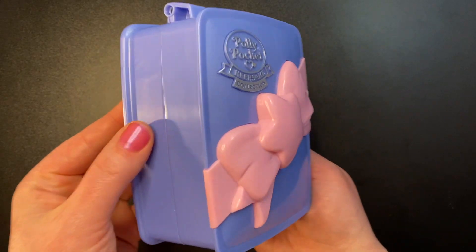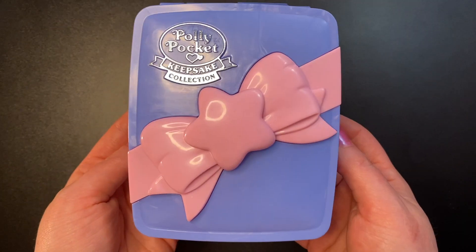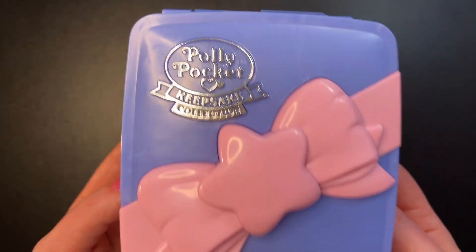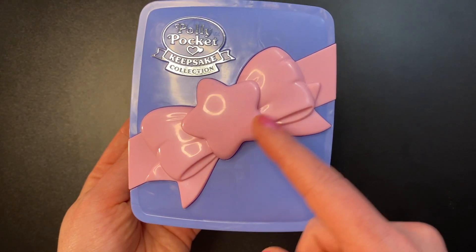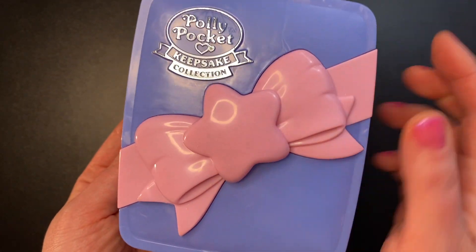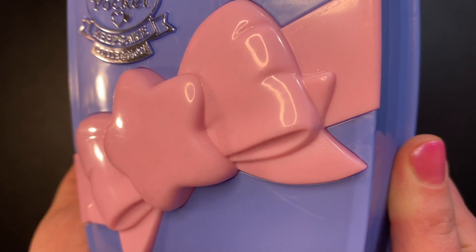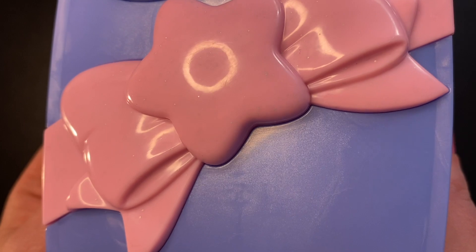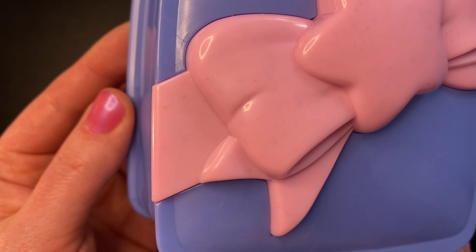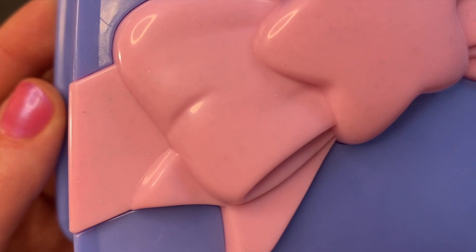The set features a very pretty, marbly, shimmery purple for the box. We have the silver Polly Pocket Keepsake Collection logo up on the left, a big pink bow going diagonally across with a big star right in the middle, and more embedded glitter in the bow. I'm not a huge fan of this embedded glitter because only a couple of specks actually show through — most of it just looks like little specks of dirt or mold.